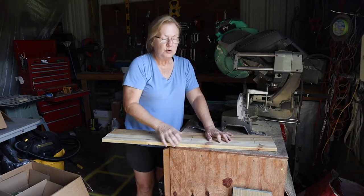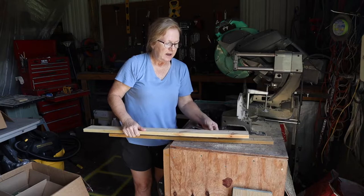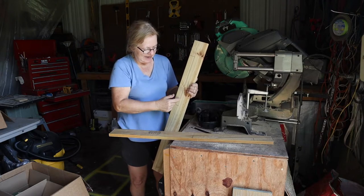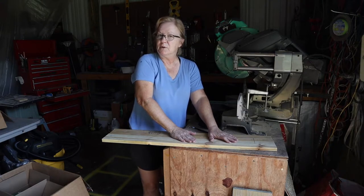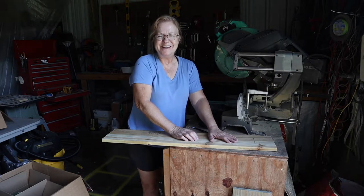Now take a jigsaw and cut this out. If you're good at it you can round your edges if you like, or you can just cut it straight. This is where I'm going to have to stop and wait for my husband to come home in a little while and we'll pick back up and show you what's next.